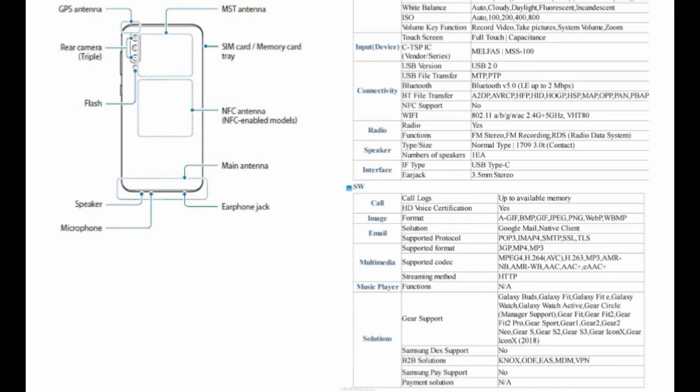The display will also house an in-display fingerprint scanner. The A50 gets a triple camera setup that includes a 25 megapixel f/1.7 primary camera, a 5 megapixel f/2.2 depth sensor, and an 8 megapixel f/2.4 ultra-wide sensor. As for the front, there is expected to be a 25 megapixel front camera.